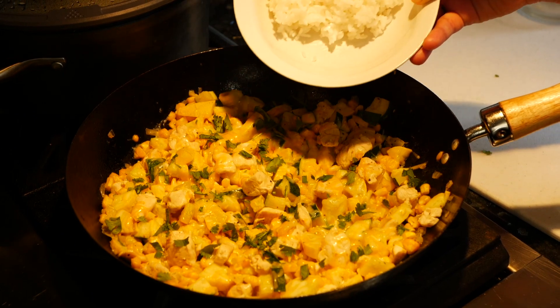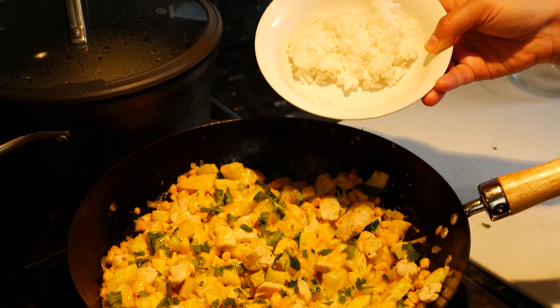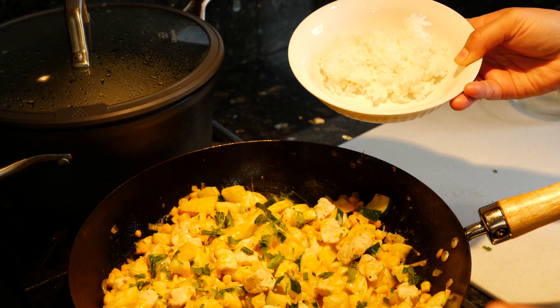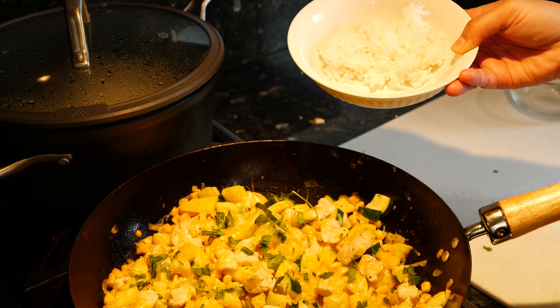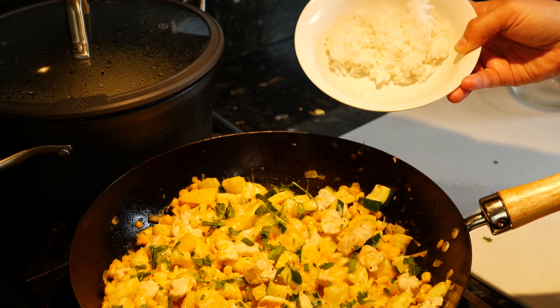I'm going to put my rice right here on the side and pour in some of our calabacitas — that's what we call them. Zucchinis, or a blend of squash and zucchinis, we call them calabacitas in Spanish. I hope you guys enjoy this dish — bye!